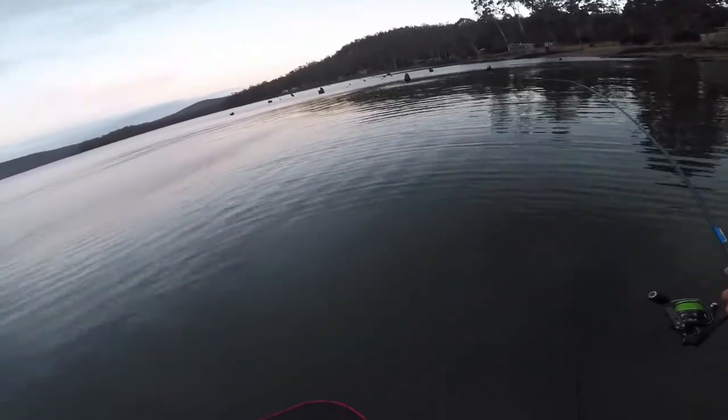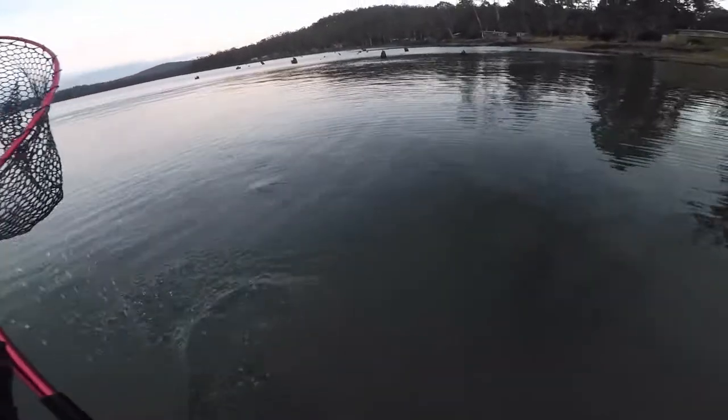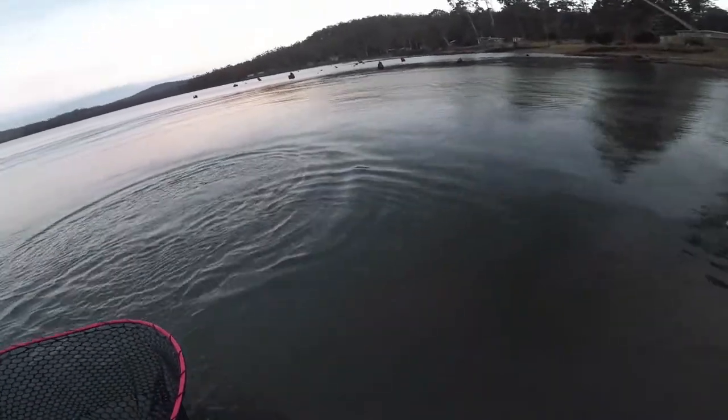Well, win, lose or draw here, he's a superb fish and I might actually get a shot at him. He's just seen me moving — he didn't like that much, did he.